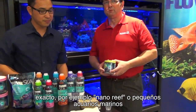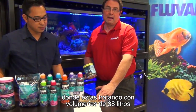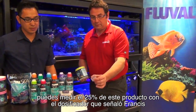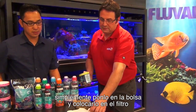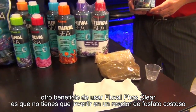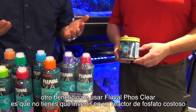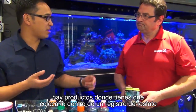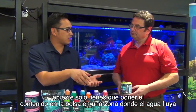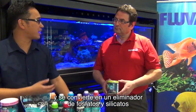For example, nano reefs or small desktop reefs where you're looking at volumes of 10 gallons, you can measure out 25% of this product with the little measuring cup. Simply put it in the bag and put it in your filter system. Another benefit of using the Fluval PhosClear is that you don't need to invest in an expensive phosphate reactor. There are products out there that say you have to place it inside a phosphate reactor, but you just dump this inside your sump inside the bag where there's an area of high flow, and it becomes an effective phosphate and silicate remover.